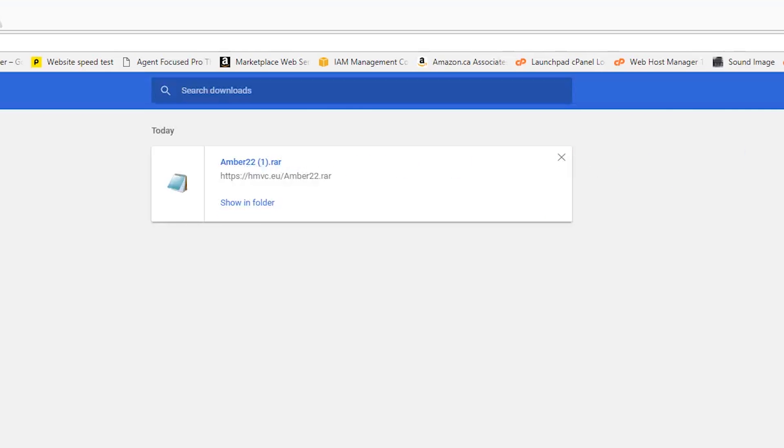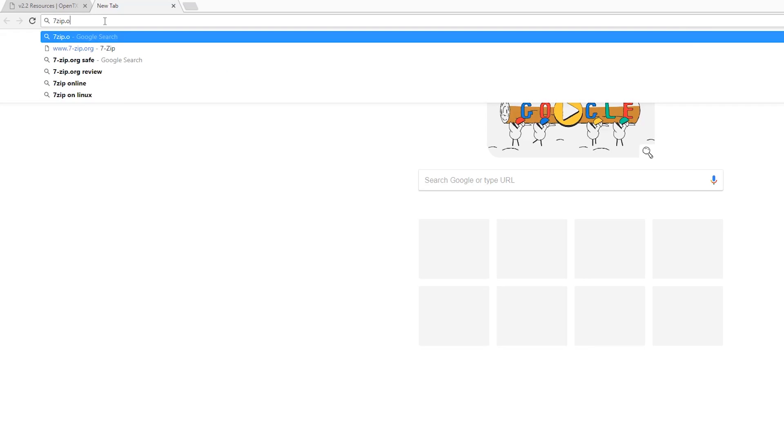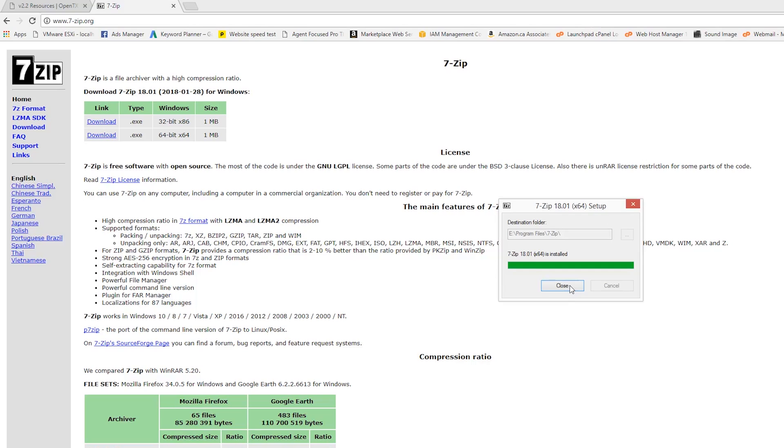The download is a RAR file, so some additional unpacking will be necessary, but don't worry — it is not complicated at all. We will need an additional piece of software if you don't already have it. Go to your browser and type in 7zip.org and grab the applicable version for your system and download it. This will make things easier to unpack and transfer from the AMBER sound pack.